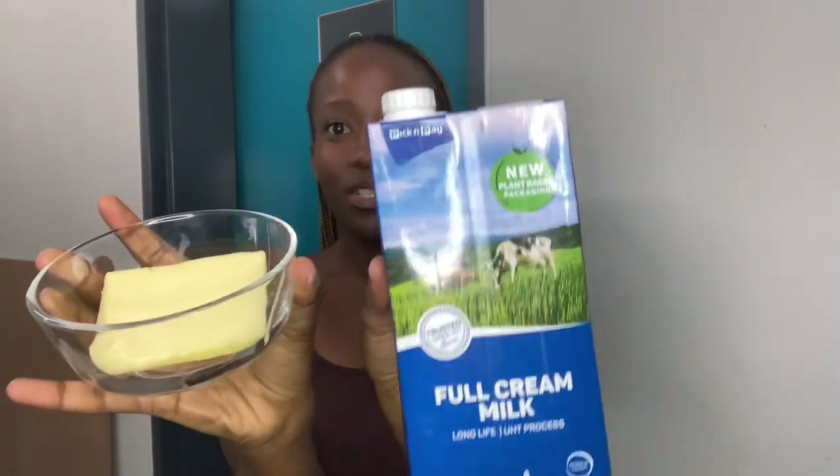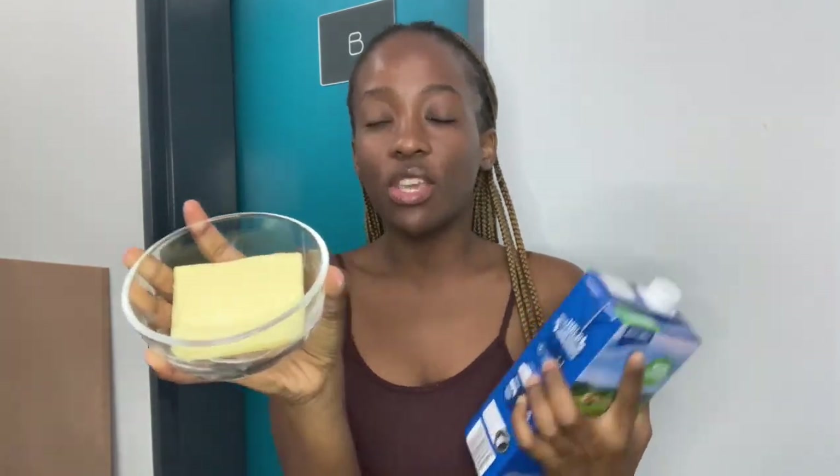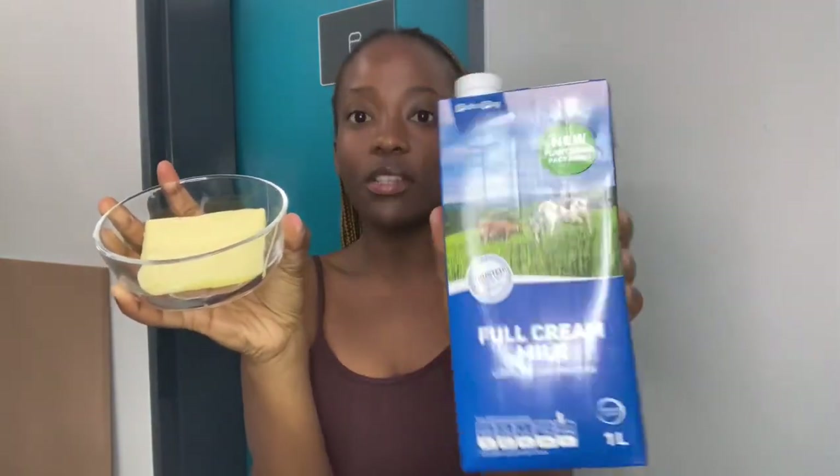And then we have this combo — we have butter and milk. We all know they go together. It's a salted butter. I'm going to use it on the mash, and also the milk. I'm going to use it on the mash also. I'll also put in some vegetables on the mash only.